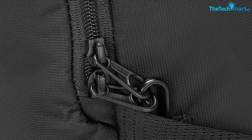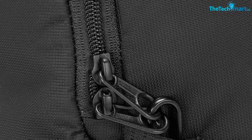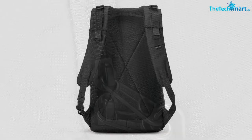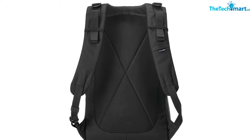In terms of other features, there is a dedicated laptop compartment inside, as well as a dedicated tablet compartment. The main compartment is also quite roomy, and you could fit a lot of things in the 20-30L capacity of the Pacsafe backpack.